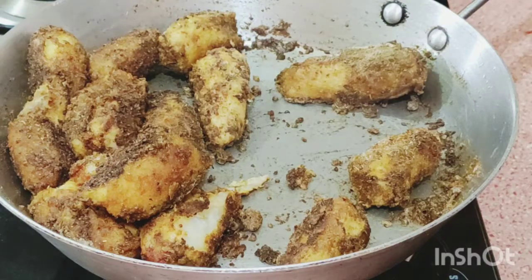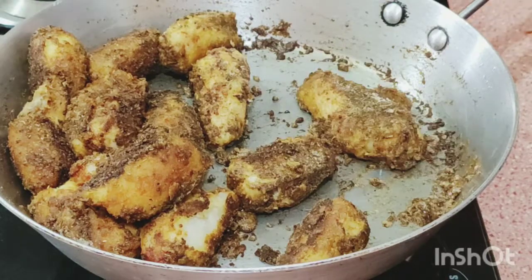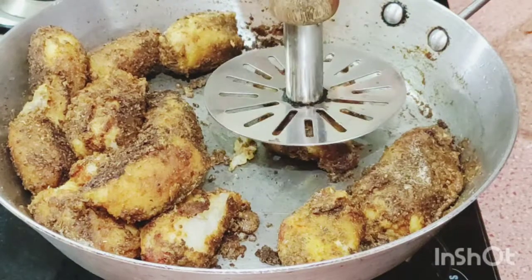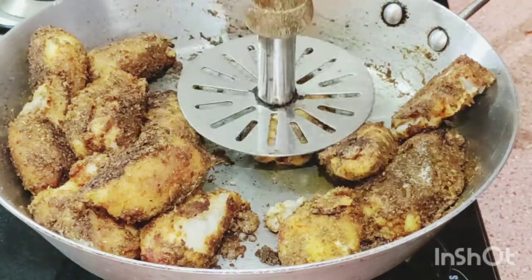Very quick recipe, very easy recipe and very good recipe. I use the potato masher — I just press a little bit and make it flat, so it looks nice and the masala goes in.